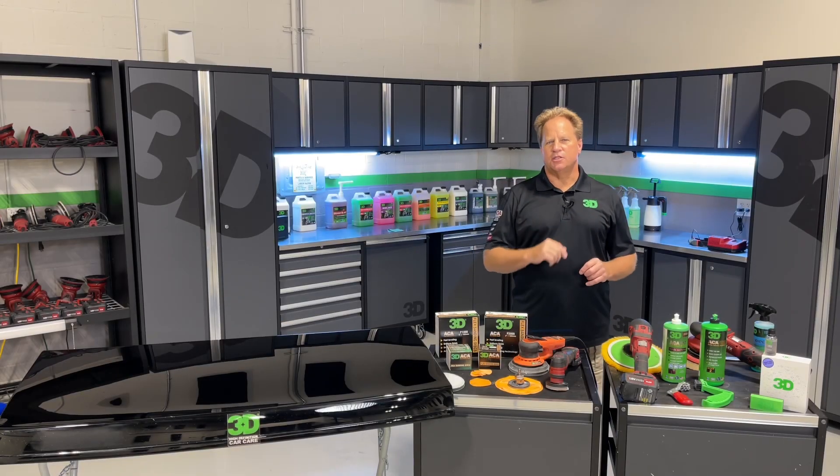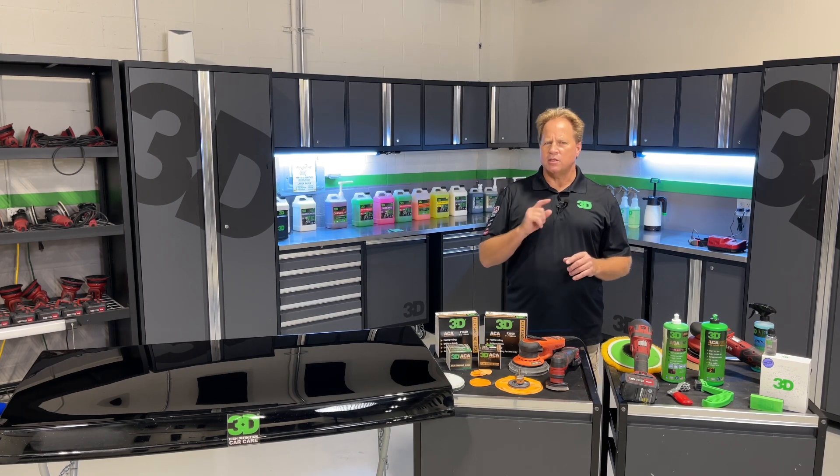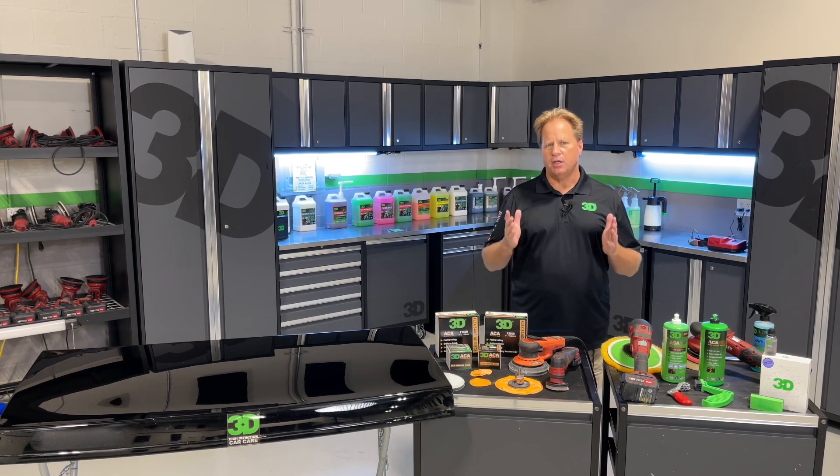Mike Phillips, 3D Garage in sunny Stuart, Florida. At my three-day detailing classes, one of the topics I cover is machine dry sanding.